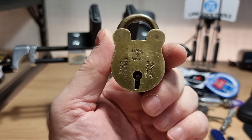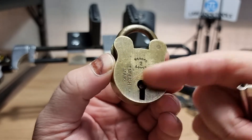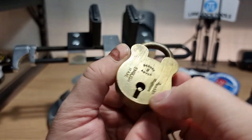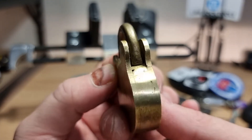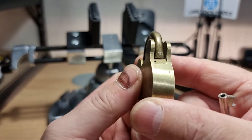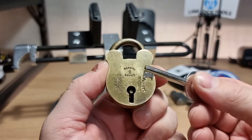This is an unknown make, all-brass two-lever padlock. The markings on it say 'English make,' 'secure two lever,' and 'warranted secure.' It's got some pretty rough filing on it, so I'm not entirely sure if it's a proper make or whether it's just a handmade thing, but I am a sucker for an old brass lock.